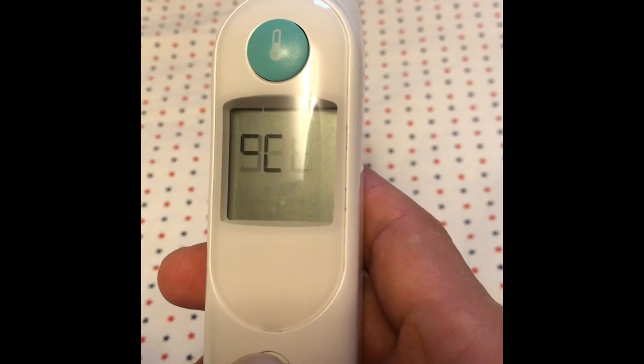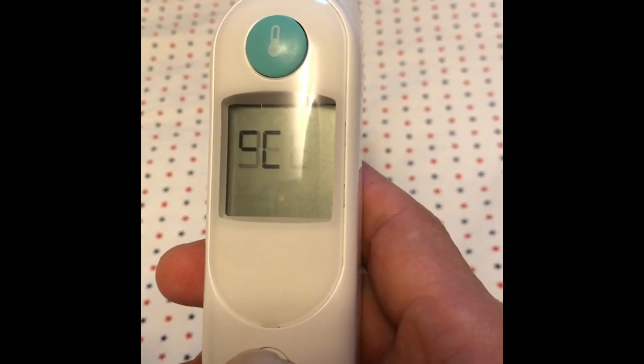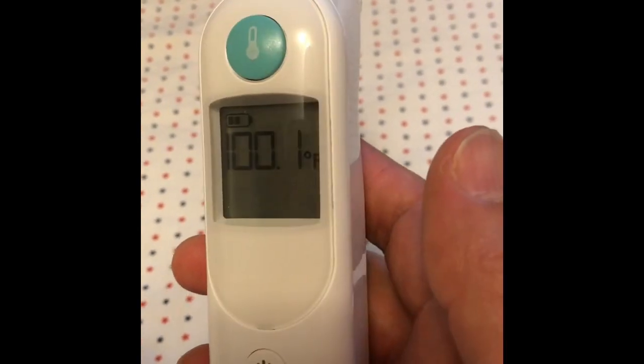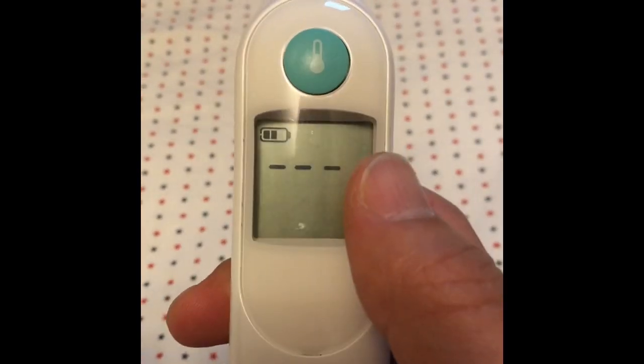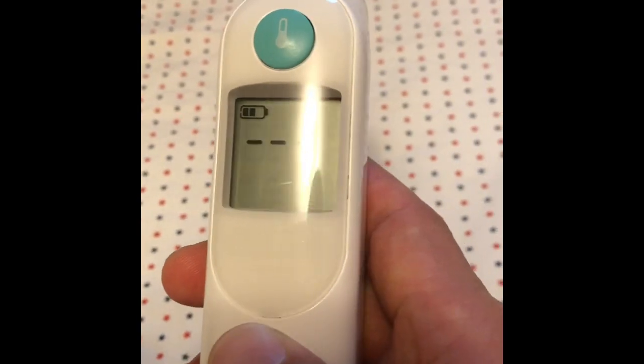it will show Fahrenheit and Celsius degree. When you release it, you choose the selected unit. I'll choose Fahrenheit now. Now I turn it off.